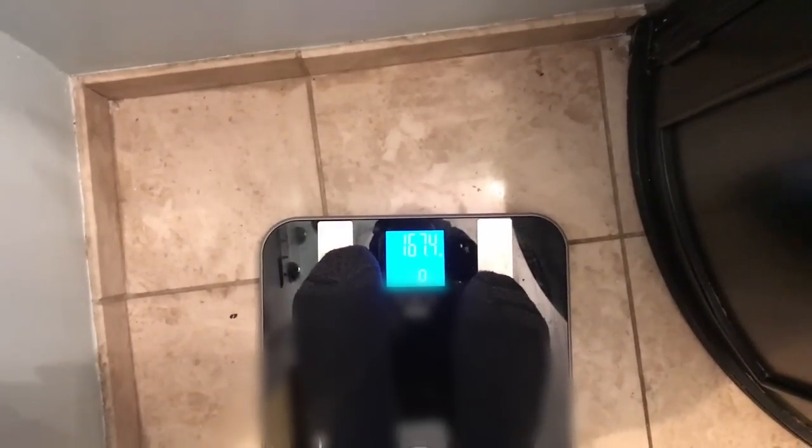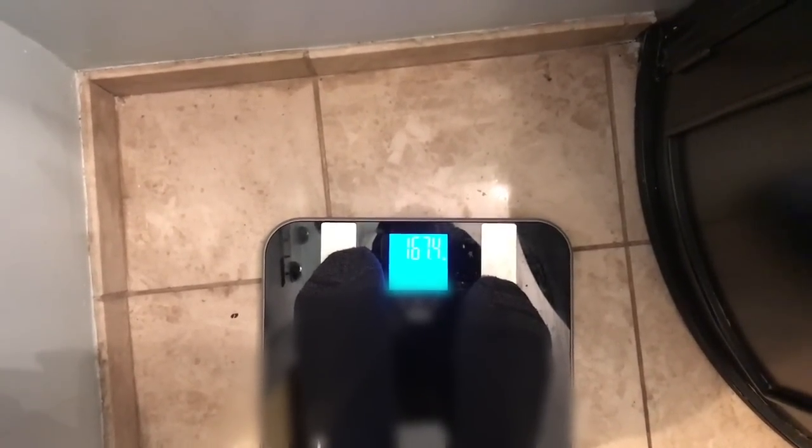Okay, here we go. Let's see what it says. It says 167.4.